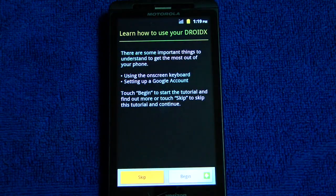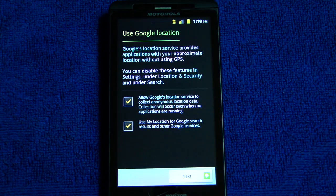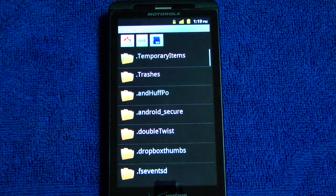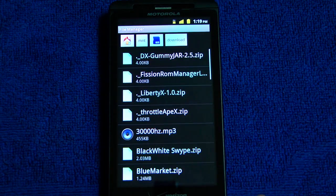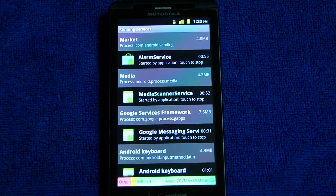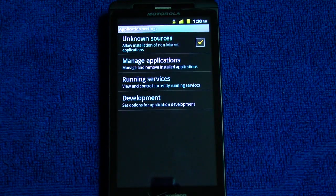Liberty has booted. We're going to skip the Google account setup again. We don't have to worry about activation because we already have signal. The only thing we need to do is load Titanium, because we loaded a ROM — you'll see the Superuser icon is already there, so we already have root. We just need to go to our file manager. This one looks a little different because of how the ROM creator made his particular file manager. We'll do the same thing as before: load Titanium. Because it's a fresh install, we have to turn on unknown sources, go to development, and turn on USB debugging. Now we can just go back and install Titanium. Once Titanium's installed, you would just restore your apps like I showed you before.